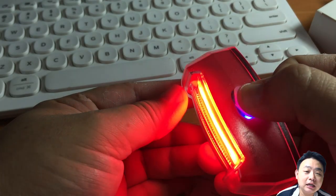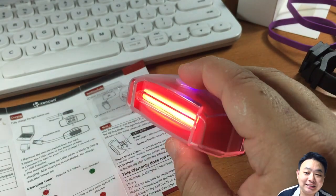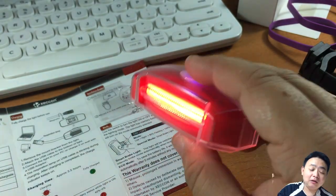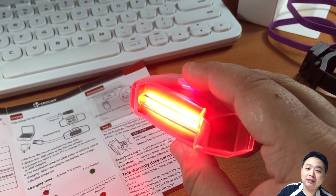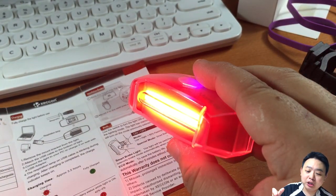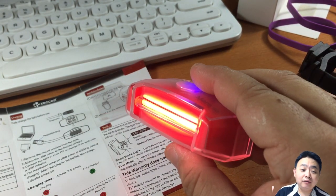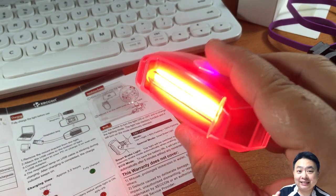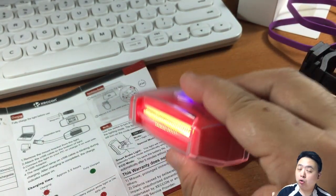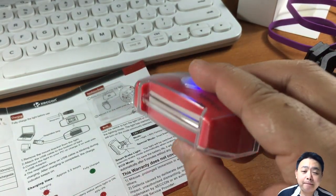There are different modes available. When you press the button while stationary it doesn't visibly change, but when you're moving you can see the different modes: 50% blinking, 100% blinking, low mode, and high mode. When there is zero motion detected, it goes to the highest brightness intensity.